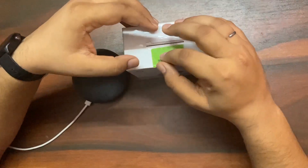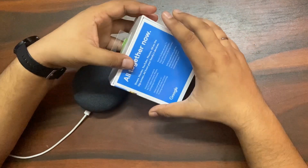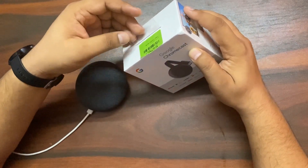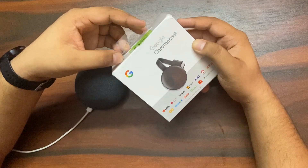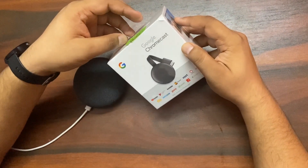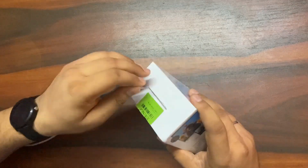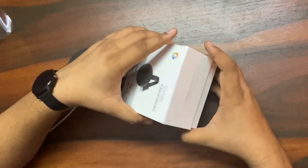Hi guys, today I am going to unbox Google Chromecast which I ordered through Flipkart. I've been a previous user of Amazon Fire Stick but this is the first time I'm going to install Google Chromecast. I can give you the right comparison between Amazon Fire Stick and Chromecast, so let's unpack this.